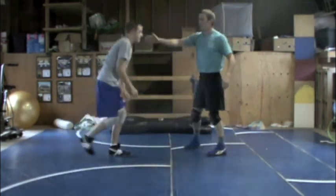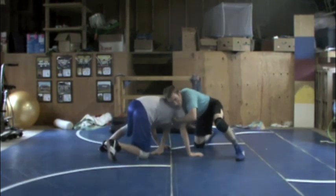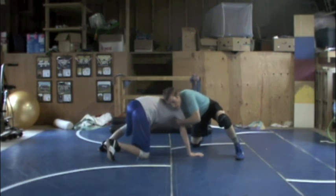So we've got our knee block and our knee block go-behind. We're on our front head, we've blocked his shot. My arm's really deep because he's pulling it really tight. He's starting to turn and I'm going to spin.